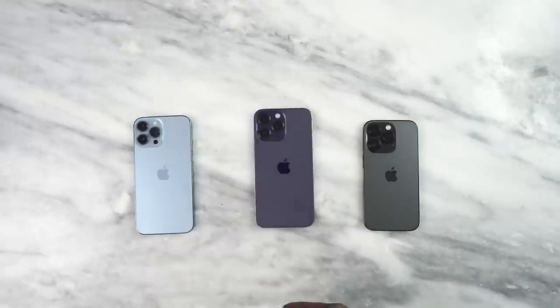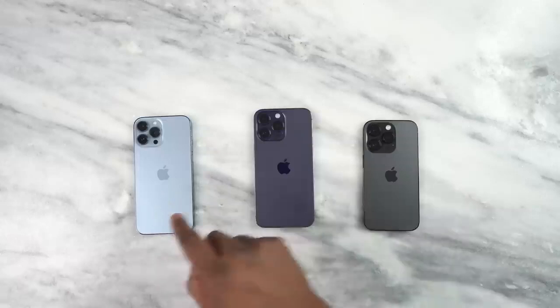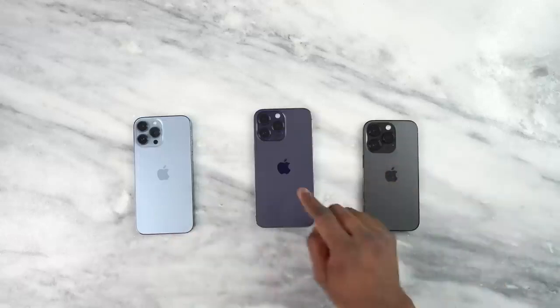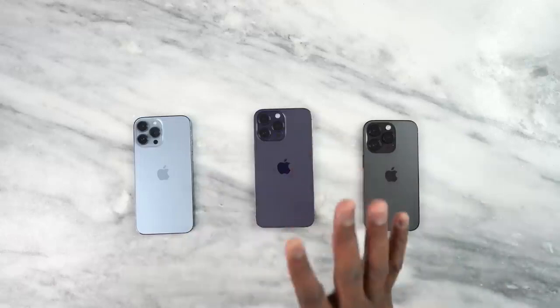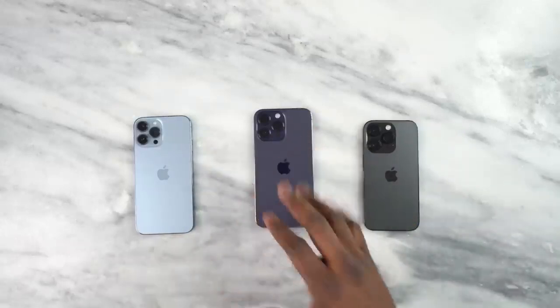We have three devices here. This is my 13 Pro Max, which has a physical SIM card in it, and this is the iPhone 14 Pro that has an eSIM. The 14 Pro Max in the center does not have any SIM whatsoever, so it has no cellular service.